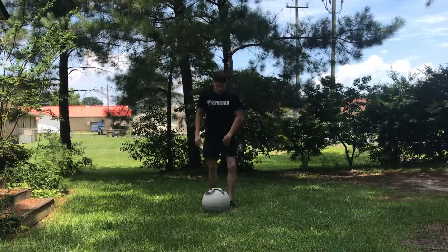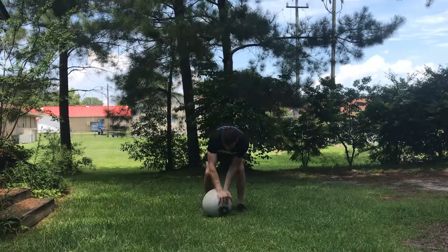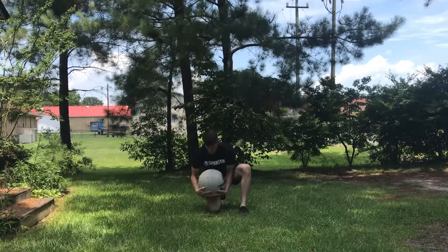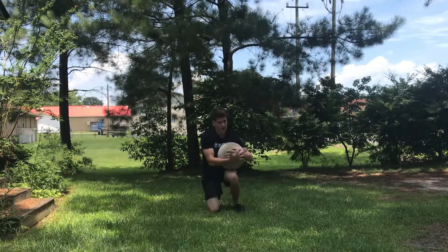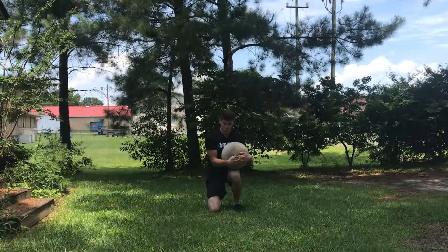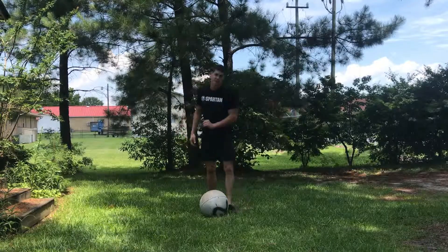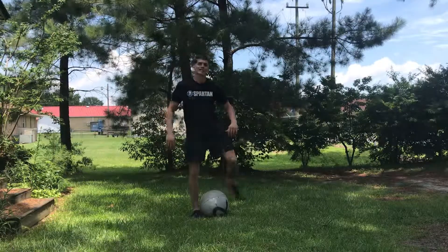I recently learned this second technique. Come down, take a knee, roll the ball up your knee, transfer it to the other side, interlock your fingers, tuck the ball in tight and close to you, and stand up. Once you get to the other end, drop it. As with everything heavy — quick feet, or happy feet.